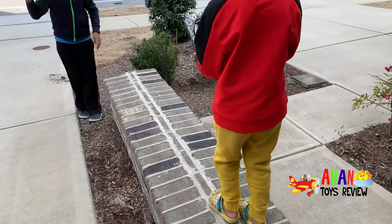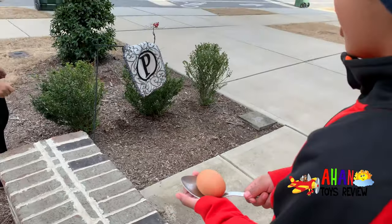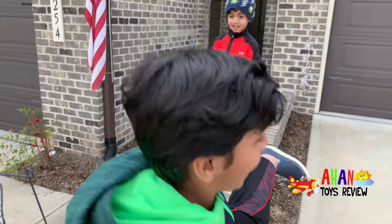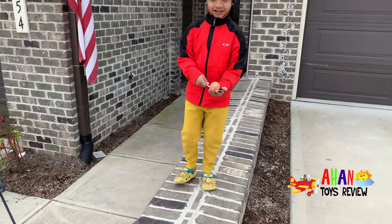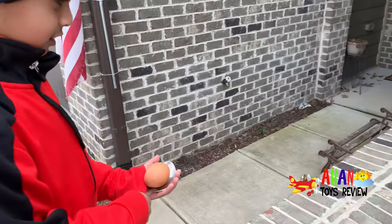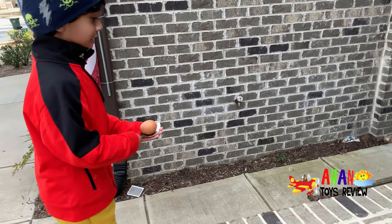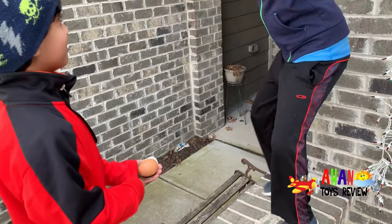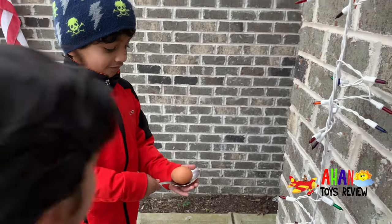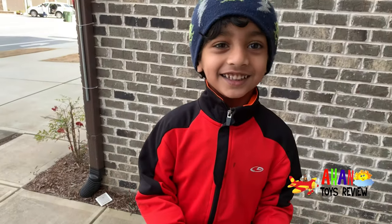I'm going to try to distract Arjun. Bibbily bop! No! Tick-tock, tick-tock! Arjun, you are doing so well! I'm going to fall! Arjun, you did so well.